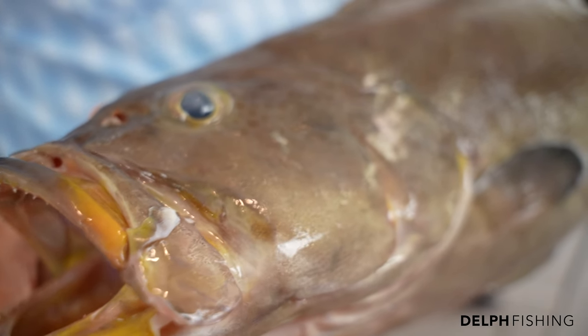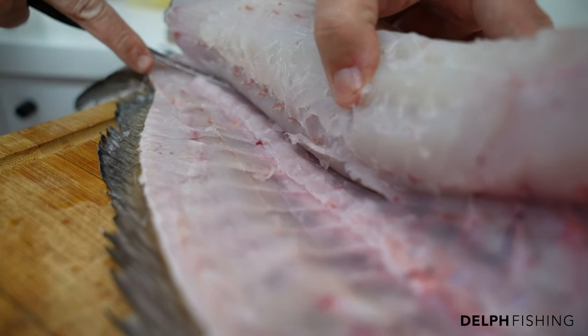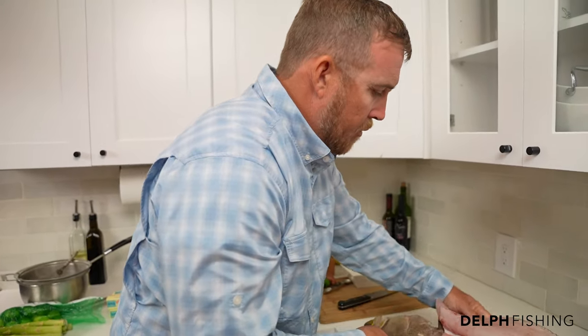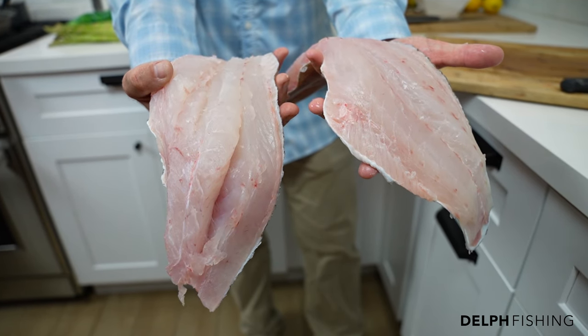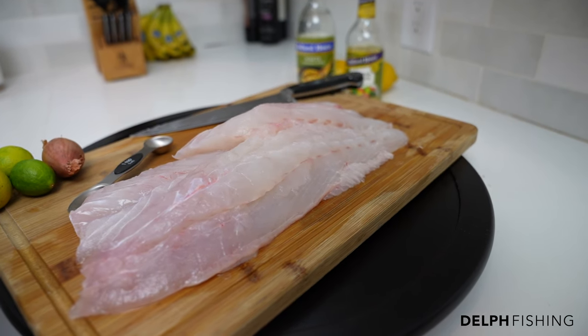This is a scamp grouper. You typically don't see these guys on the menu very often because of the depths that they're caught in — it makes them a little bit more rare. But they are the very best of all the grouper and I love the texture. As I fillet this you'll kind of see, but the meat is absolutely beautiful. It's more than just flaky — it reminds me of a hogfish that we catch down here while we're spearfishing, and it has the flavor of one of the very best groupers out there, which is a black grouper. If you could get them, just look at the color of the meat. It's so beautiful and has a translucence to it that you just will not see in a lot of other fish.